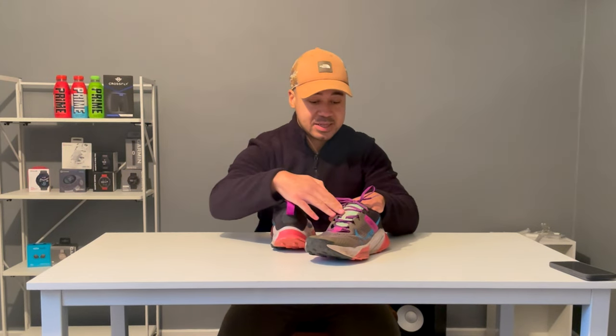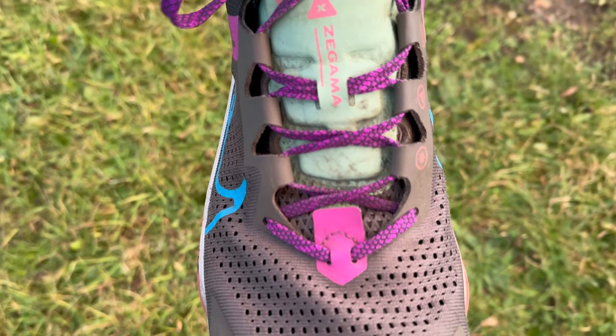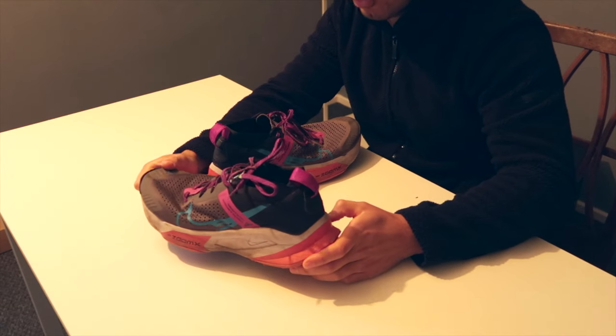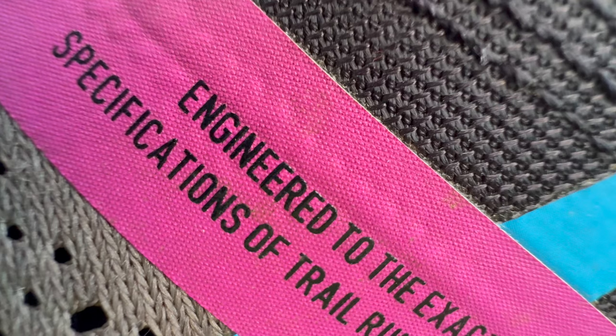Even the trail models like the Wild Horse offer great stability, and you get it in this shoe too — enough so that when you're tired you're not going to hurt yourself. The lacing system offers lots of flexibility, which came in useful when wearing a shoe a size to a size and a half up. I was able to cinch them down tight in the heel. The shoe is engineered to the exact specifications of trail runners, which I can attest to.